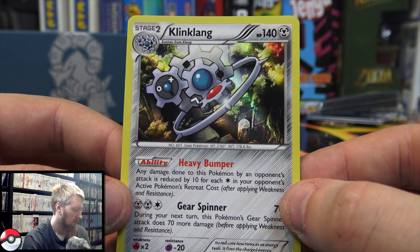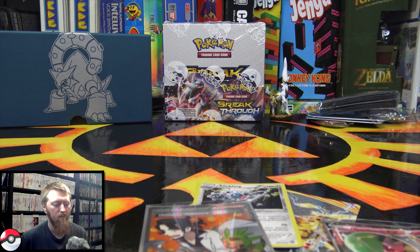That's going to do it for the Steam Siege Elite Trainer Box. If you enjoyed this video, please make sure to check out my Evolutions and Sun and Moon Elite Trainer Box videos on the channel. Please stay tuned, I've got some more really cool stuff coming up. Thank you so much for watching — hope you enjoyed. Please make sure to like, comment, and subscribe, and I'll see you guys in the next one.